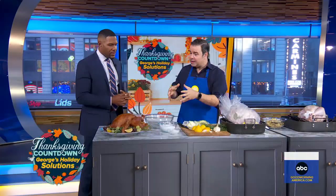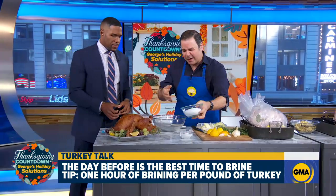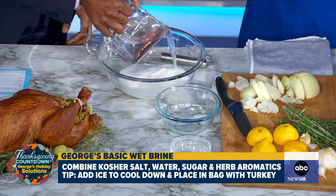Oh, absolutely. You've got to do it right this second — just drop everything and do it now, because you want to brine it for about an hour per pound of turkey. The way to do it is very simple: mix your salts, which is about two cups of salt per two gallons of water, and half a cup of sugar in there. This is the go-to base — just pour it in there. This is your go-to recipe right here, just a basic two cups of salt with two gallons of water.